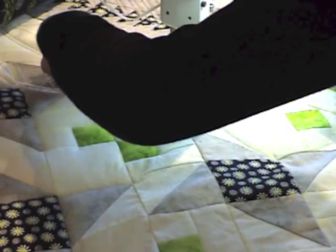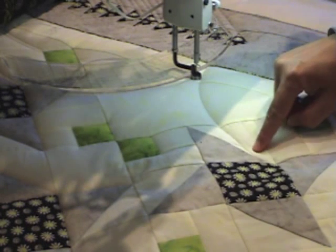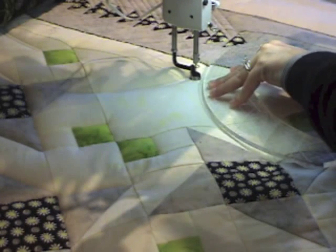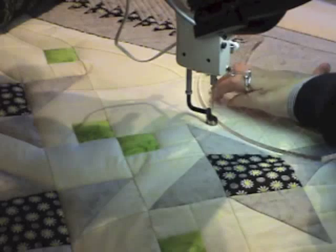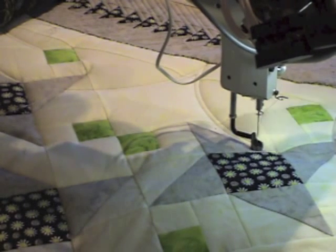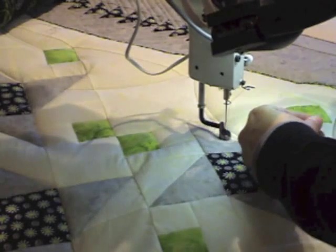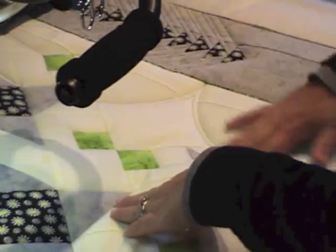As I come into this point, I'm eyeballing, and when the edge of my hopping foot kind of hits this stitch line, I know I need to stop. I'll swing this around and get this one lined up, and then stitch on down. This side of my ruler just slipped a little bit — there we go. And there you have the curved quarter-inch echo.